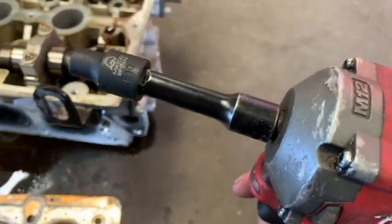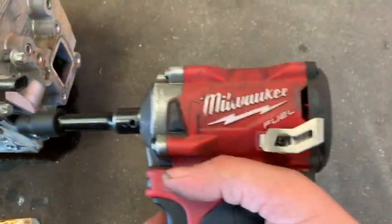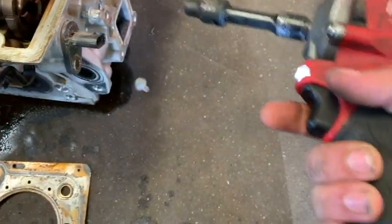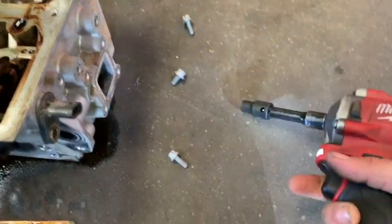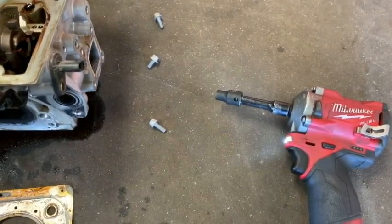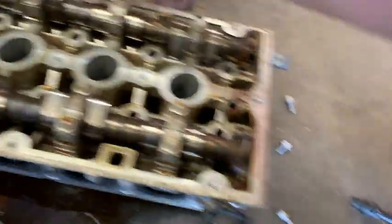I'm going to try these ADV Matco e-torques out for the very first time. I bought them specifically for my impact gun so I didn't put a lot of wear and tear on the chromes anymore. I've had the chromes for 10 years and they're getting a little beat up, but that's why I wanted these — I really wanted to put some force behind them, see how the ADVs held up, and then use them specifically for impact guns.